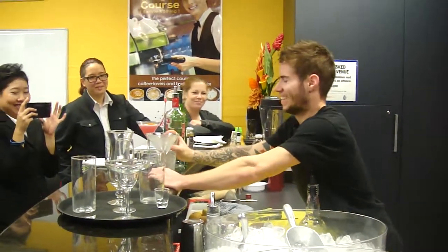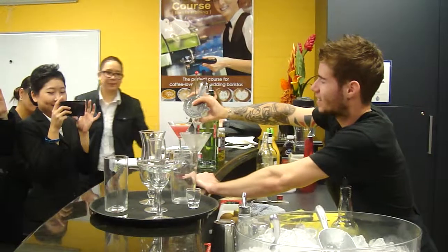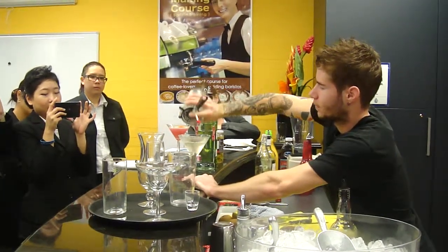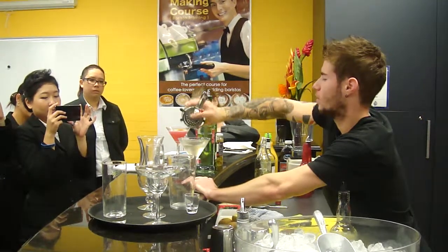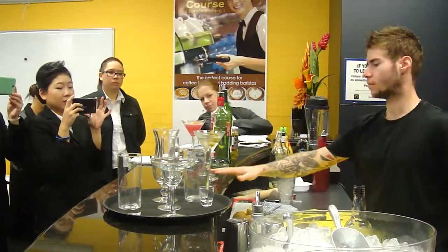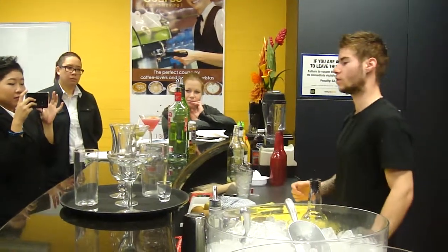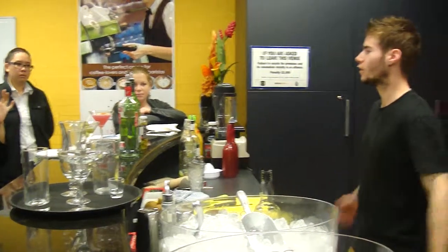And that's it. Now you have your vodka extra dirty and dry martini. You put your garnish. Napkins. Usually it's a man who orders a martini, so you don't need the straw and everything. This is your vodka martini.